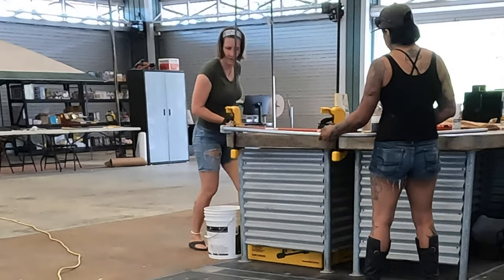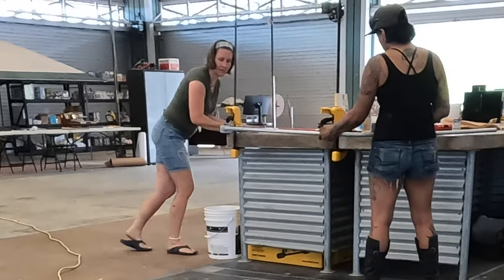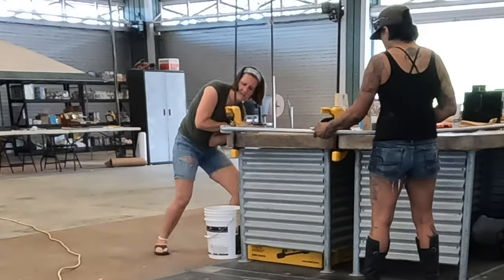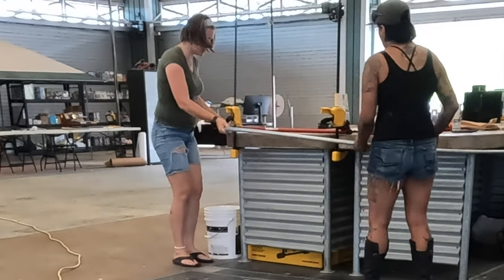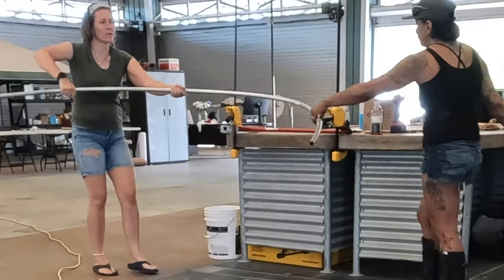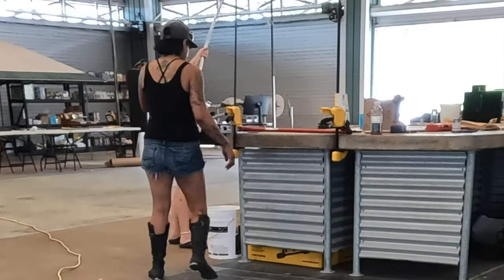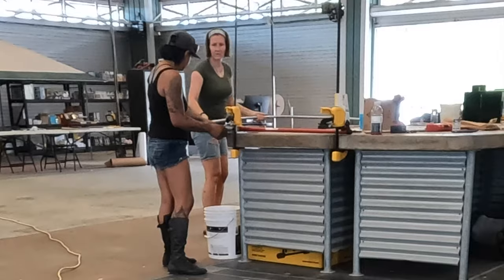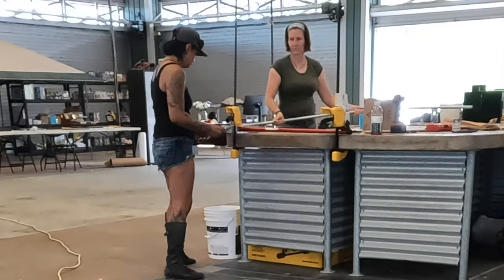The art sculpture that we're creating is a jellyfish. The frame is a circular tube — a round frame with a top on it and chicken wire. The kids are going to be able to hang bottles and plastic bits that they've collected from the scaffolding to create the dome of the jellyfish and then to create the tentacles around the edge.